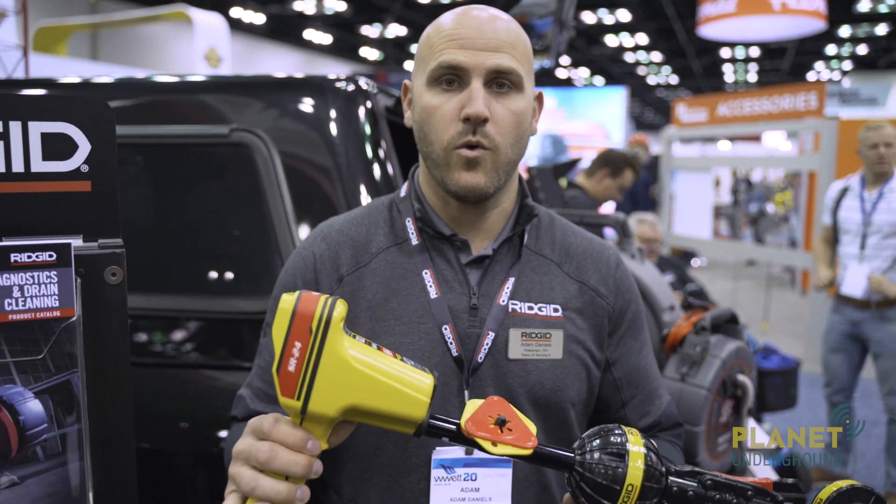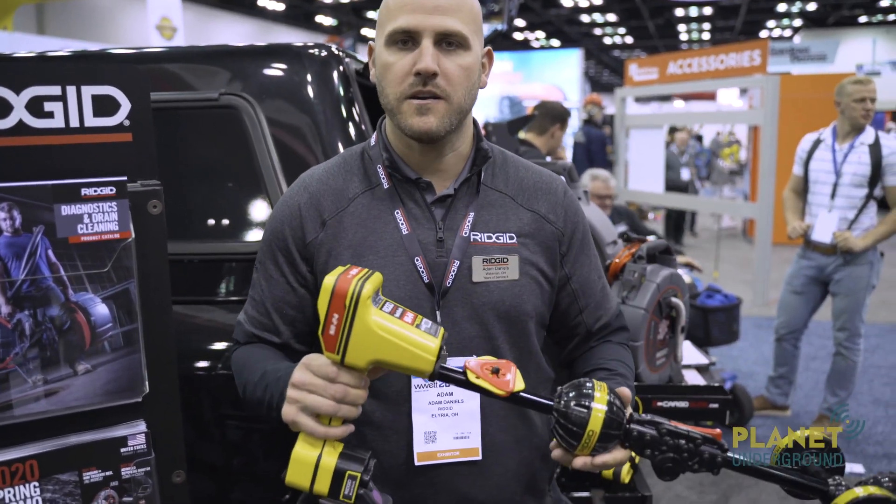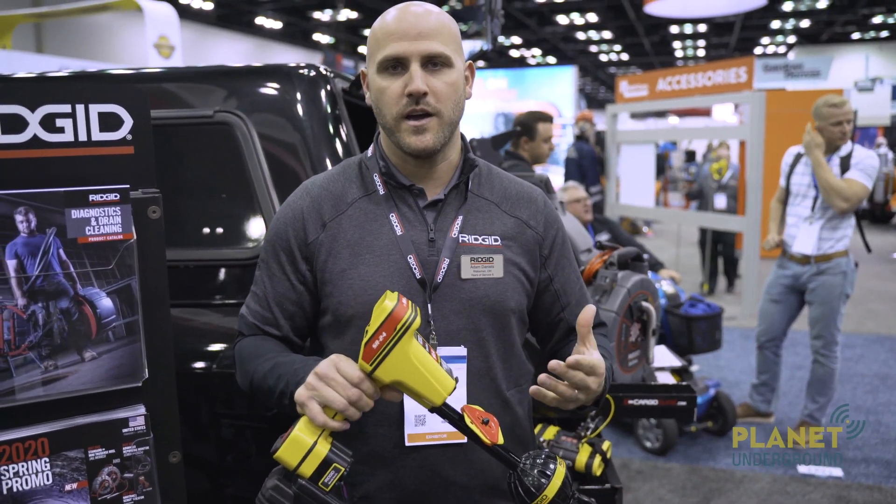So this here is our SR24. It is the same SR24 that we've had for the last couple of years, but we have some cool new upgrades to talk about and show you guys.